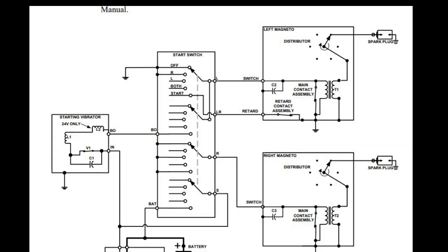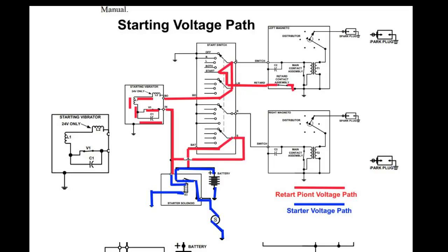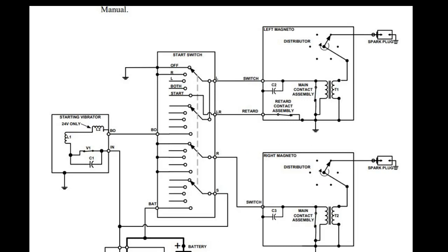This particular magneto is a left-hand magneto, meaning it rotates counterclockwise, and it has a retard contact assembly. The retard contact assembly only runs when the start switch is in the start position — at that point the fourth contactor makes connection through the start switch and starter solenoid, applying voltage to the aircraft starter and to the starting vibrator. We don't think this was the problem since the misfiring was happening during flight, but we'll inspect the retard contacts while we have it open.